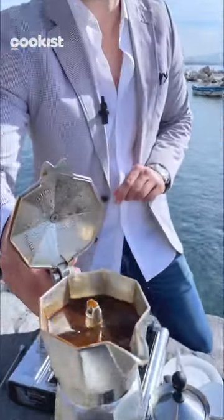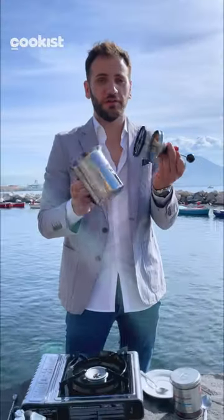Buongiorno from Napoli. Today I'm in a mood for cappuccino. Let's make one. First prepare some Italian coffee. Then you need one of these — I call it the froth maker.